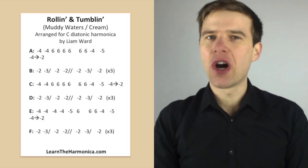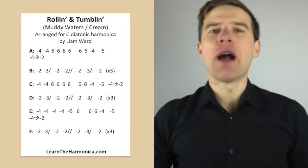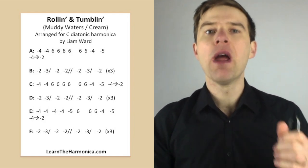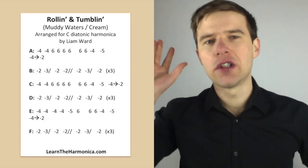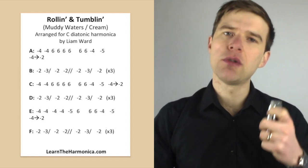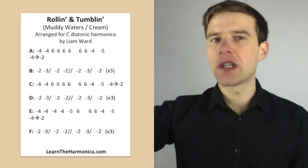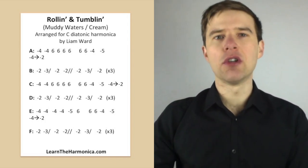Hi, Liam Ward here at learntheharmonica.com. Today we're looking at Rolling and Tumbling. I'm on a C harmonica and we're kind of following the Cream version, but not note for note. I'm doing a version that hopefully will fit with the Muddy Waters version, the RL Burnside, and anyone else's version. It is done in several different keys. I'm doing it in C because that's the key Cream do it in and most people have got a C harmonica. If it's in a different key, obviously think about that. But we're going to look at a tab which should apply to any version of it.